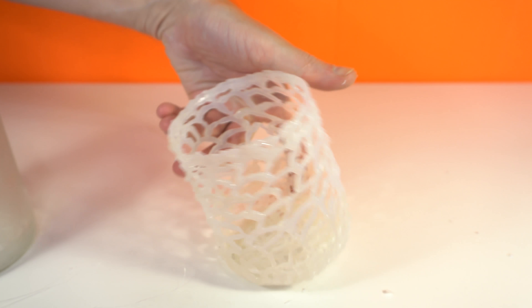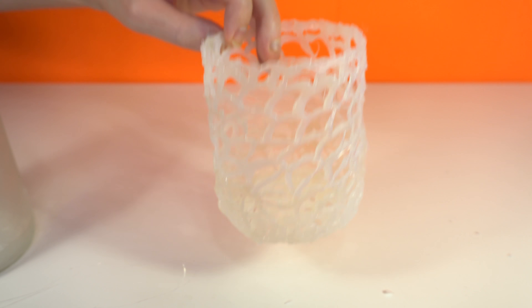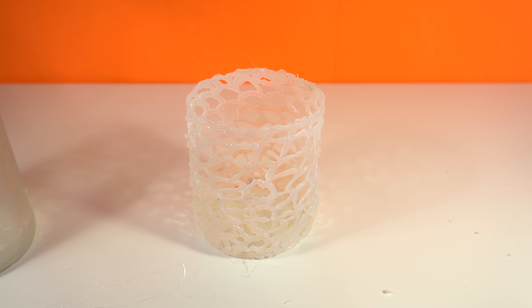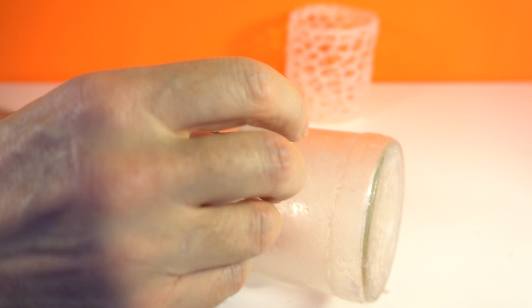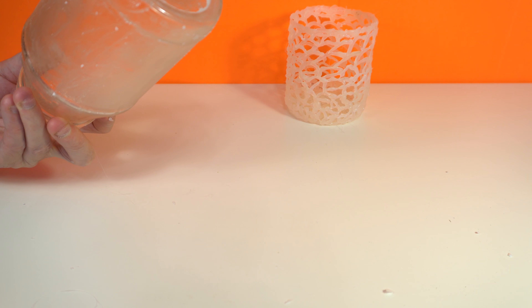Yes, now it's ready. This should be the first part, the first piece. The next step is to cover the candle again and start to do the same operation.